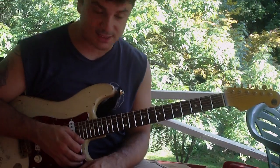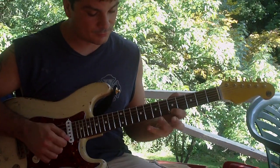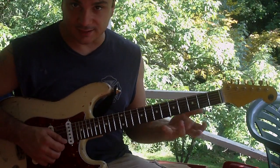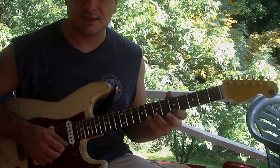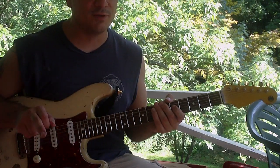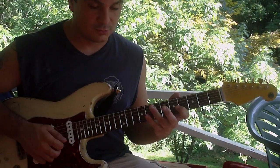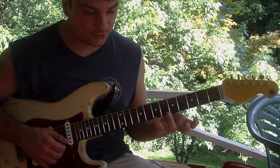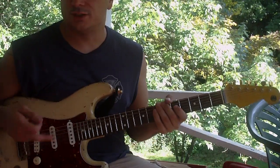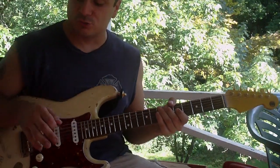Now the sequence we're gonna play is like this — it's a six-note sequence. Starting off here at the eighth fret we're gonna go 8, 5, 7, and then 8, 7, 5. But I'm only picking the first note. Very simple legato lick. And you can repeat that as many times as you want — we're only gonna do it once on this one though.